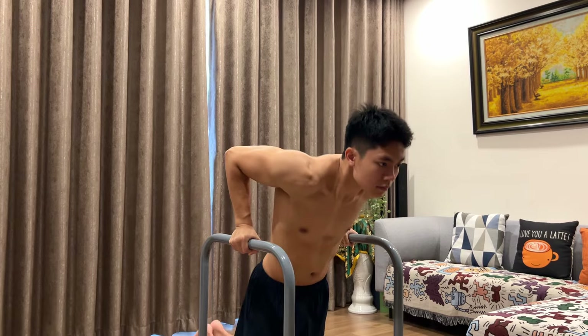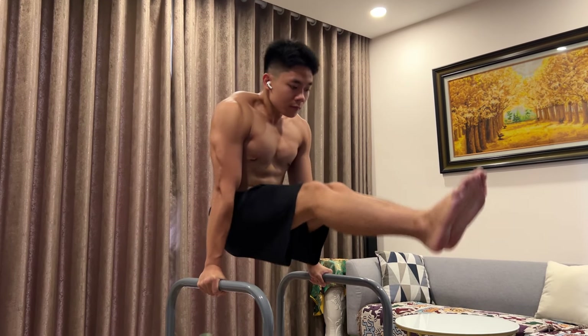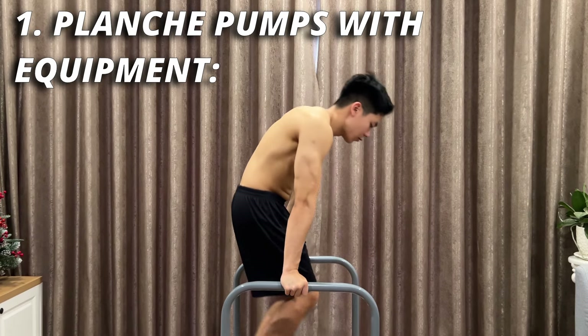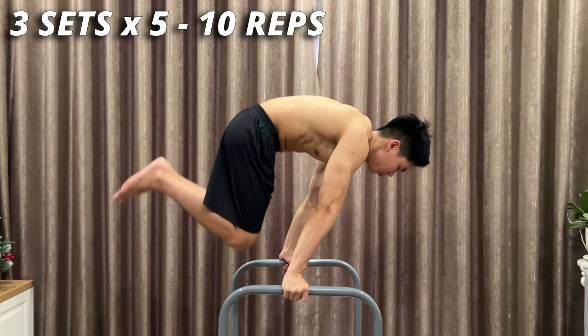The first tip is to train with high surface equipment such as parallettes and the dip bar. Especially when training with the dip bar, you will have much more space and momentum to easily get yourself into the planche hold. Your hand grip when using equipment also gives you an advantage — your wrist will be able to move around more easily to find your balance. Once you are comfortable with the 3 main exercises, you can try them out on this equipment.